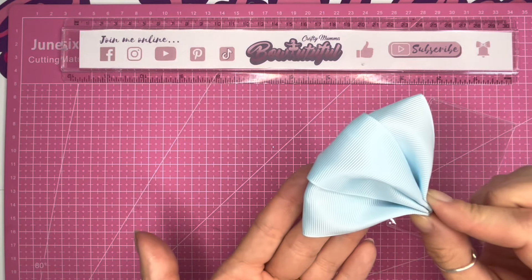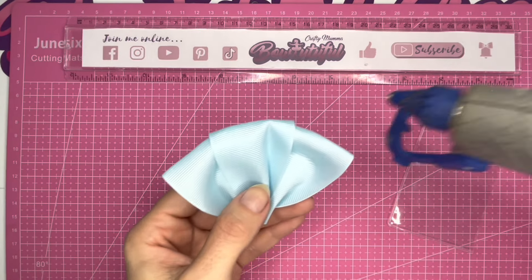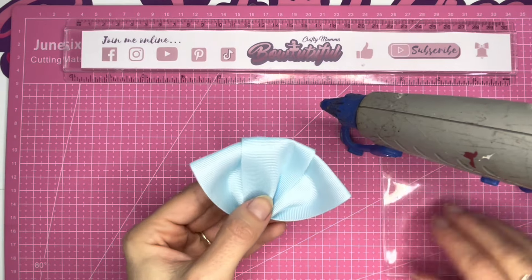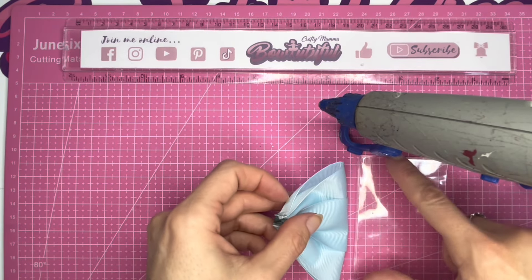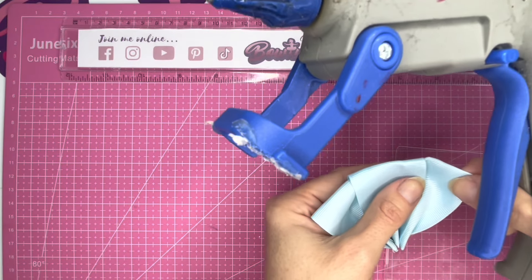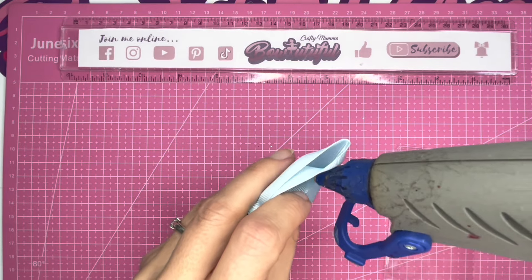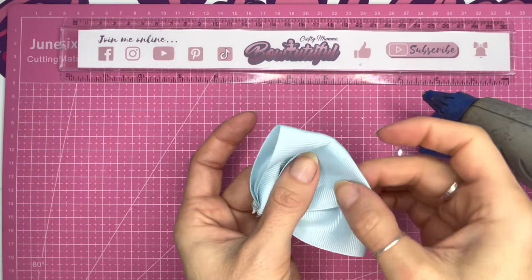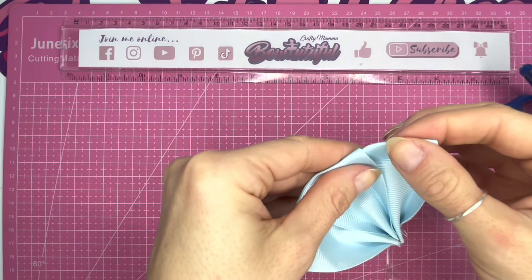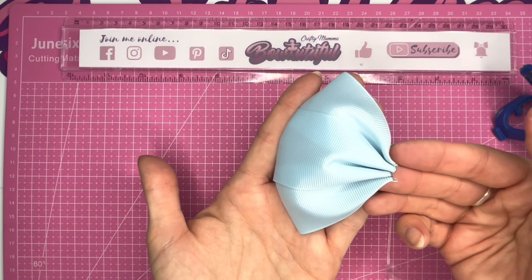So this is the ribbon half of the bow. Now these ends can still slide about, so what I like to do is on this underside, taking my hot glue gun, making sure that it is even and the same width as my shaker pocket - obviously it's a little bit more pinched in now so it's slightly smaller - I like to pop a little bit of hot glue just under that layer. I do this on the underside so that it doesn't show through the top side. Just a tiny little dot of glue, and that will just stop those from sliding. So that is now done - the ribbon half of the bow. I'm going to set this aside.